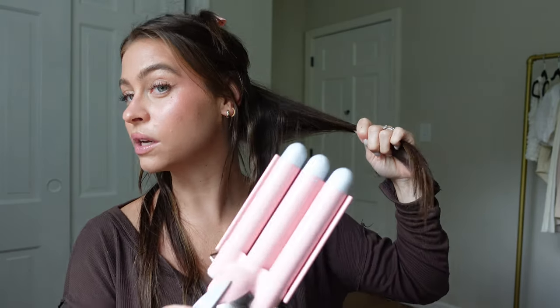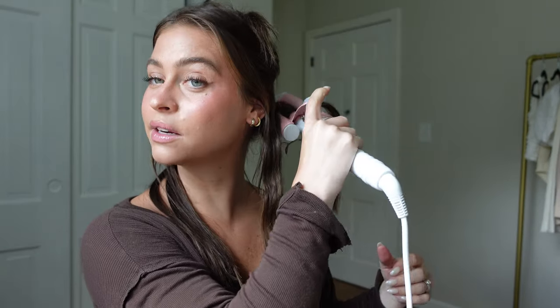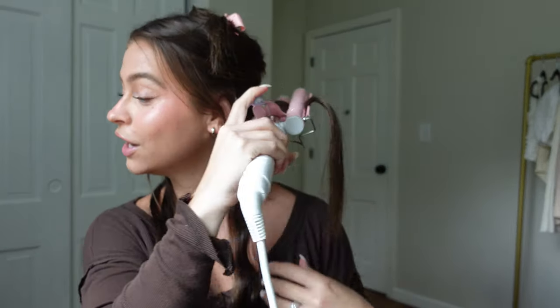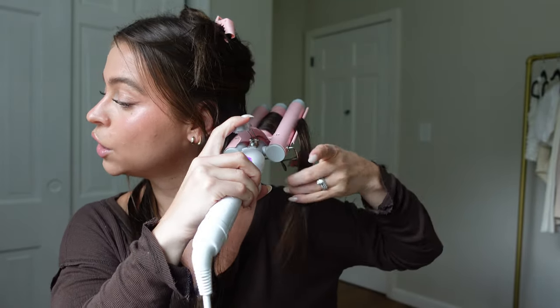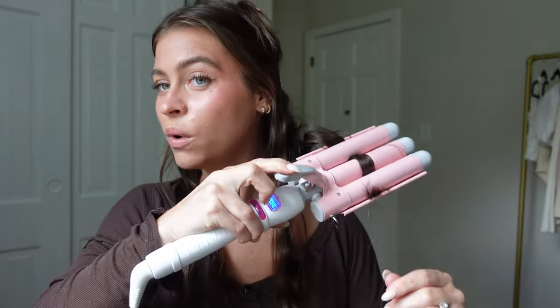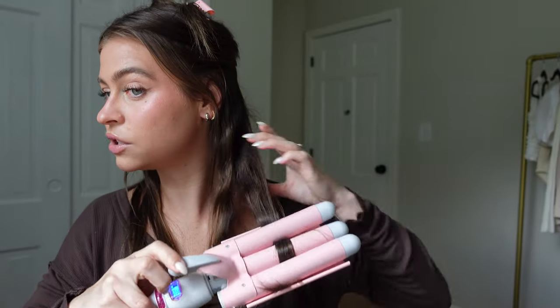I find that doing it this way makes the wave a little more wavy and less floofy. I'm doing the exact same thing on this next section. My hair is fine so that bottom layer was only two pieces — which is amazing. One thing to know: I like to leave the ends out a little bit. It doesn't need to be a lot, but just a little — that way the ends aren't curled, they're kind of straight.